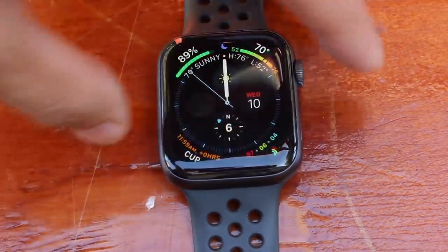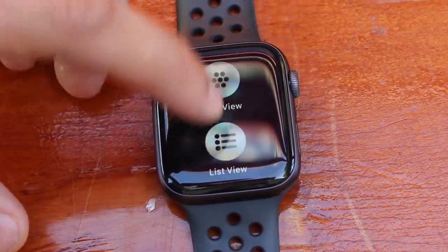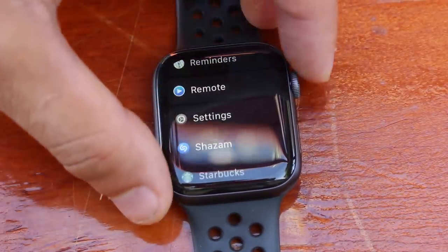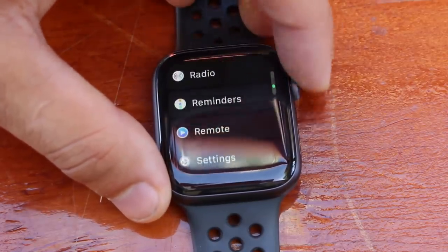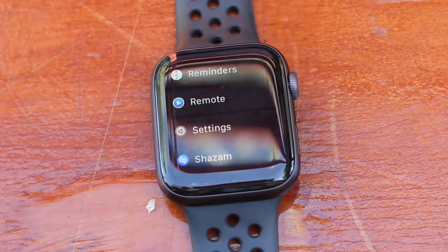On the application page where you see all your icons, you can 3D press to switch to a list view. If you have a ton of applications, you might find the list view easier to navigate, as it displays everything in alphabetical order.